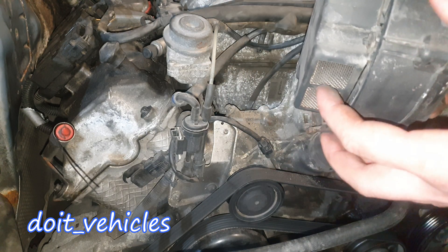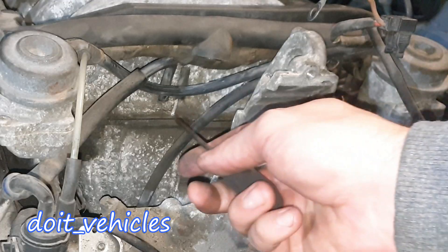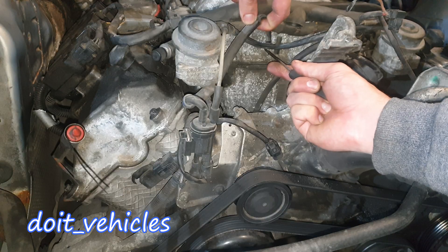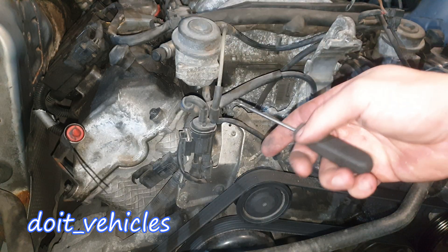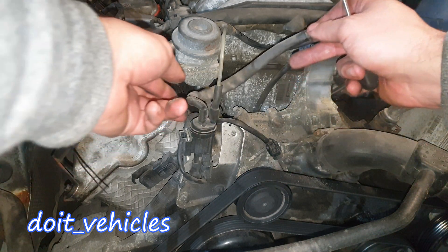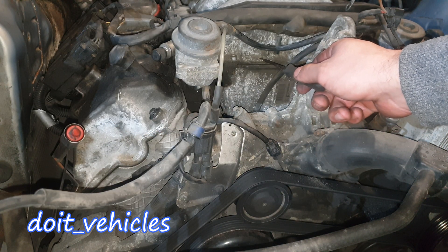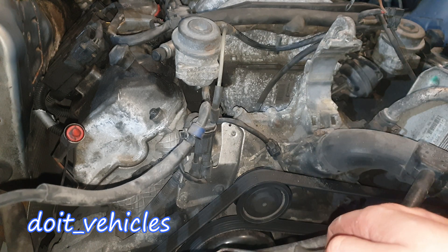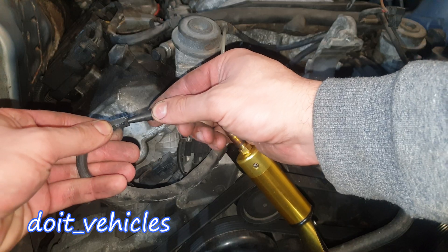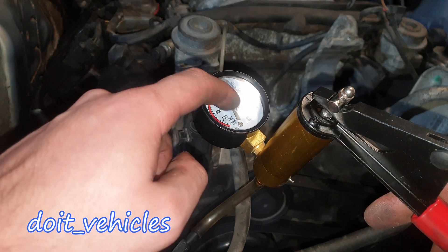Here is the point through which the pump is sucking the air, and this is the point through which it delivers the air. Now let's unplug the vacuum hose from the intake manifold. I could unplug it from here and apply vacuum through this point, but I want to test the hose as well. We know with almost certainty that the intake manifold has vacuum when the engine is running, so we're gonna apply vacuum through this point.